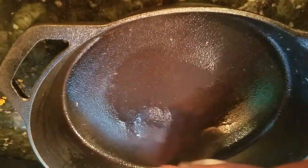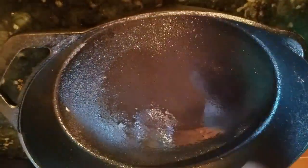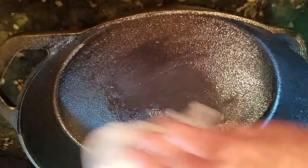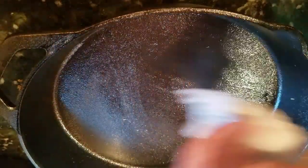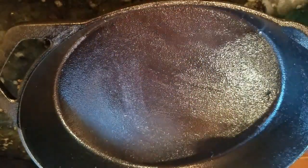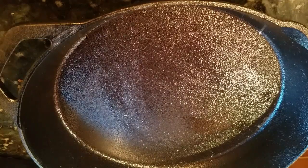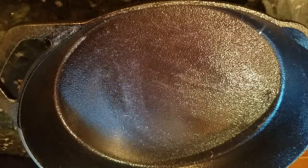Then tomorrow morning I'm going to test it out — see how good this is, see how easily I can fry an egg. Hopefully it will be pretty much non-stick, because to tell you the truth, I'm really sick and tired of Teflon pans. You don't want the oil too thick, just a nice thin coat, and maybe a little bit on the outside while it's heating up. If this works out good, I'm going to repeat the same process with the two smaller pans tomorrow.